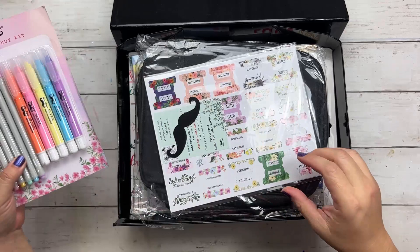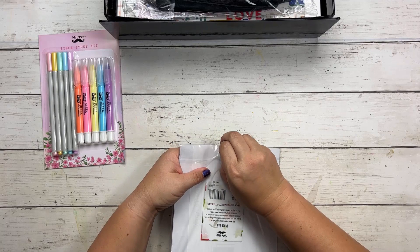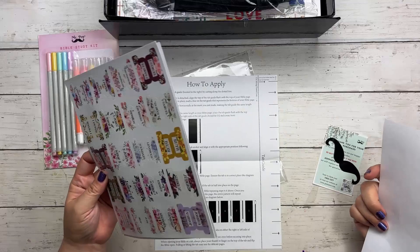And then there are some Bible tabs — Mr. Penn Bible tabs. Let's check these out. They even tell you how to apply them. There's a template if you want to use one, but you know me, I'll probably not use a template. You get a lot of different ones.